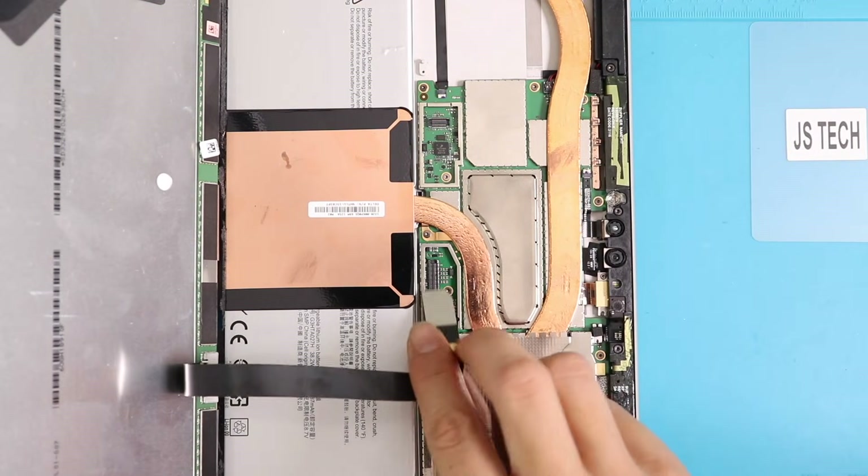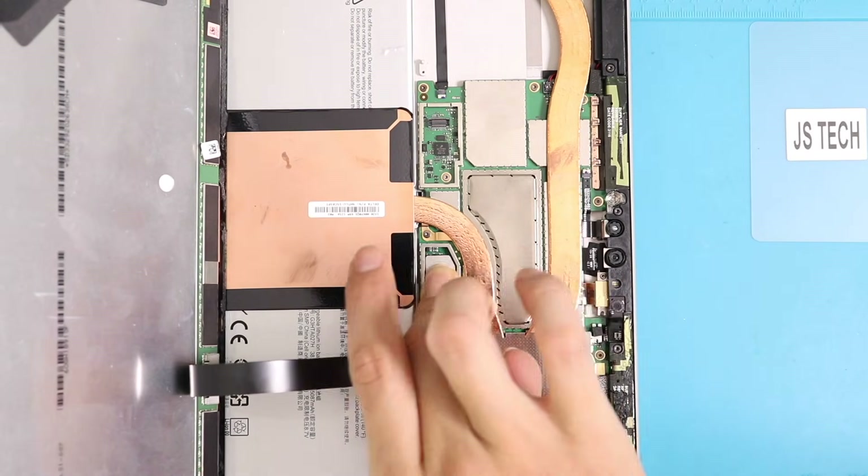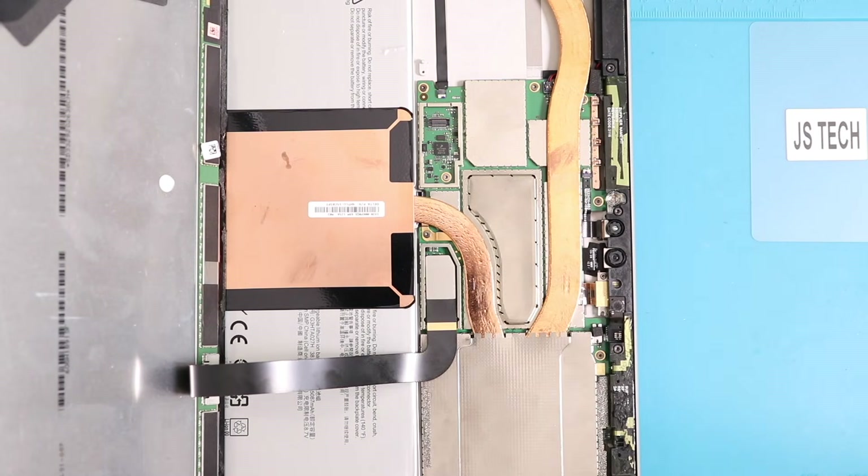Now let's start connecting the LCD and touch connectors to the logic board. First, plug in the LCD connector and place the shield, then the digitizer connector and shield. Ensure the connection is secured.